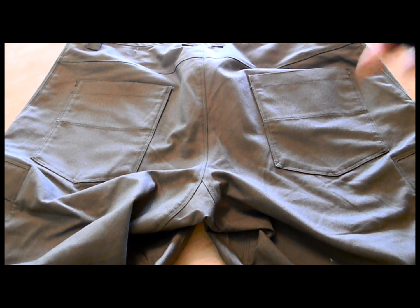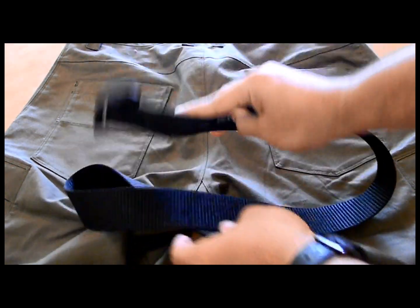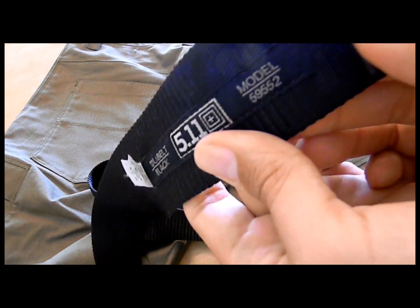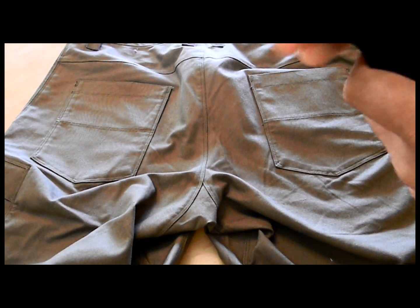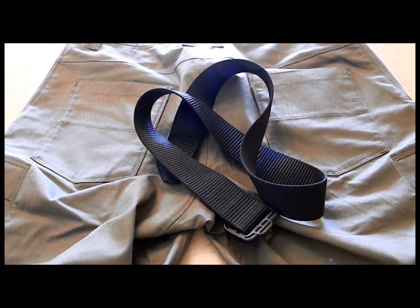On to the belt. This is a 5.11 TDU belt — this is the black one, a nylon belt. The thickness is pretty good. I like using nylon belts from 5.11 Tactical; there are other companies that make them as well. Just a very extremely lightweight belt. Lightweight shorts, lightweight belt — you want to remain lightweight out there, quick, and you want to be comfortable. And that's what these will do for you.